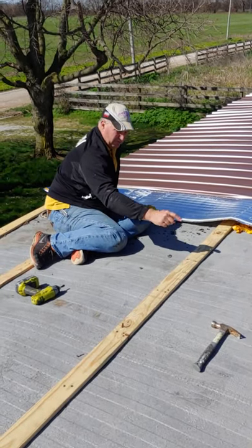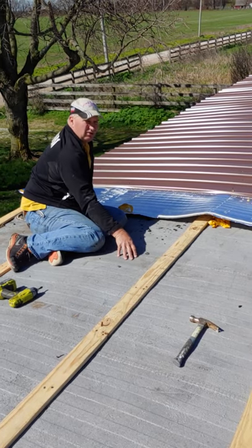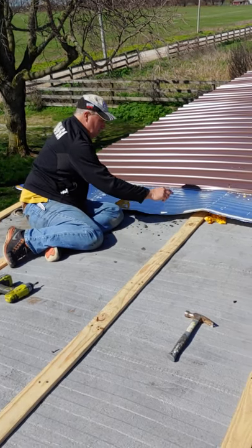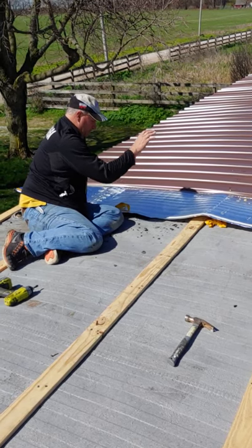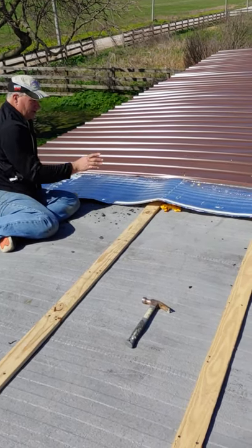So now you're running the 1x4s lengthways, fastening into the rafters, which you can feel when you stand on it. You can run 3-inch screws through it. Put your foam on — you can staple it. Then you peel your tape so the next piece will stick to it.